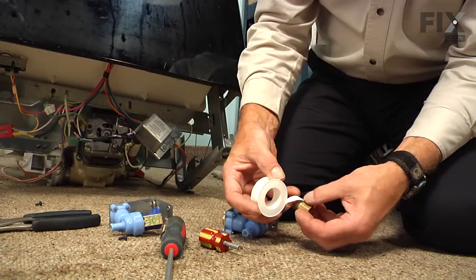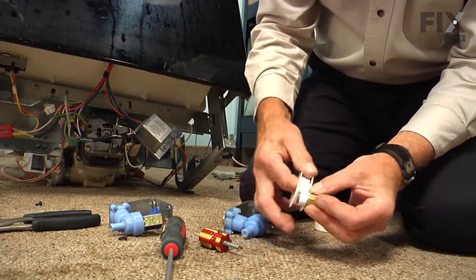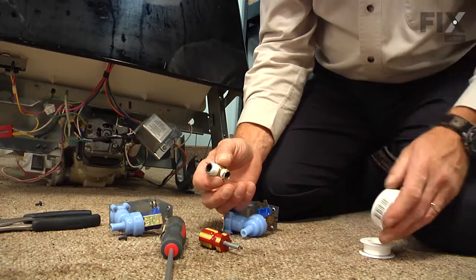Once we've cleaned the old tape off of the threads, we'll install some new Teflon tape on that fitting. Now it's ready to put on the valve.